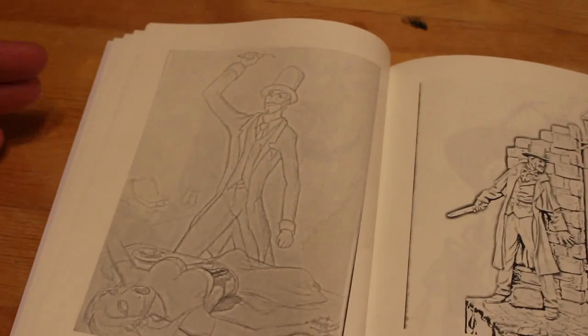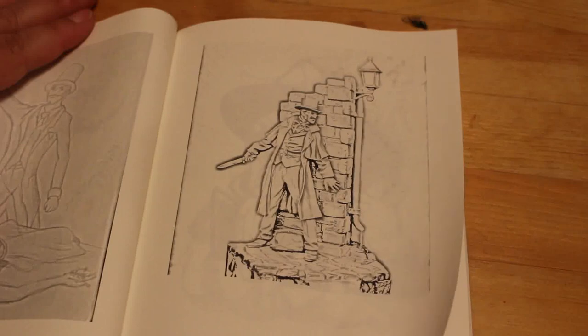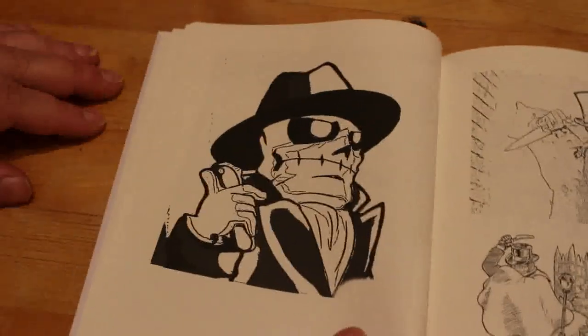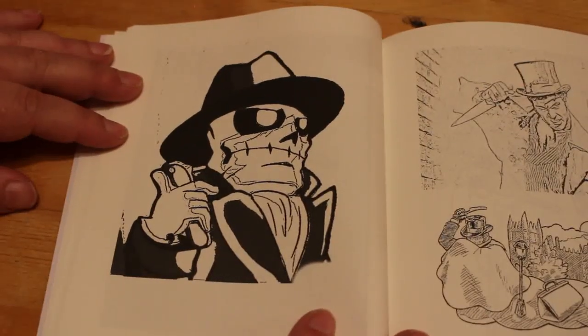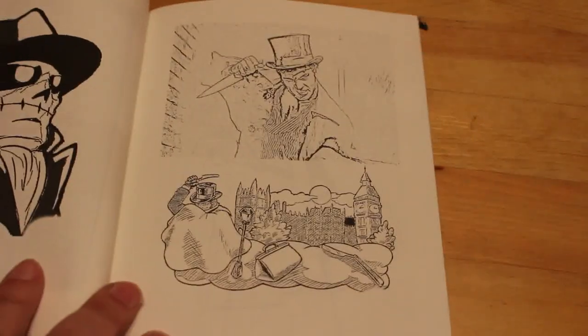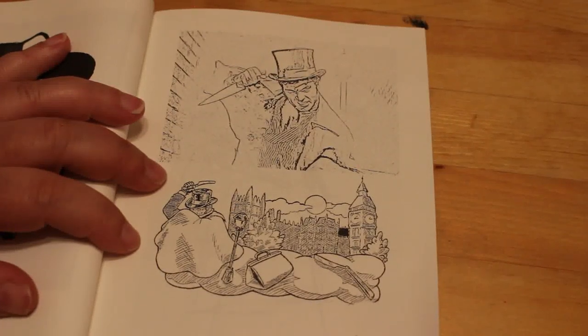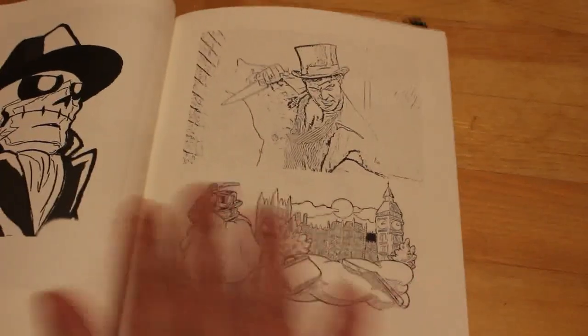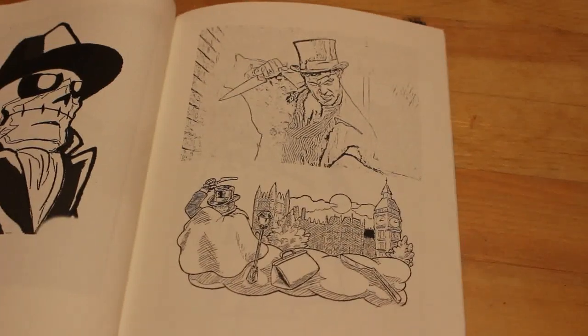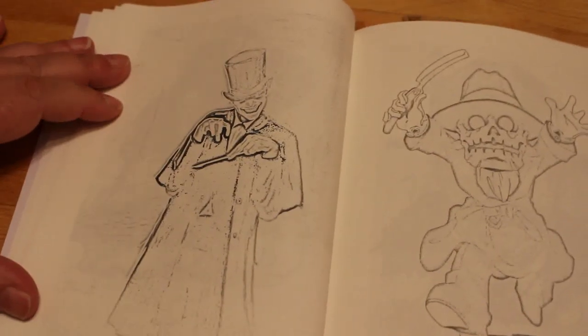That one's not too bad. Nothing really gory. I was expecting there to be a fair bit of gore and to show some of the actual victims or victims being ripped. So far, none of that. I wouldn't have said it was particularly adult because there's nothing really too terrible in it. They're more comical versions.